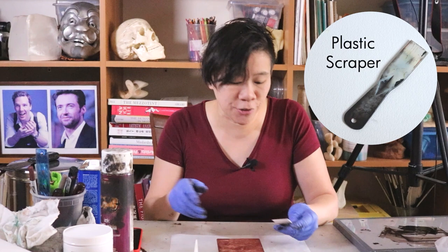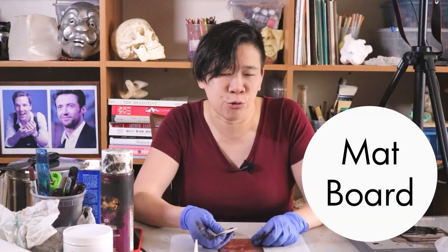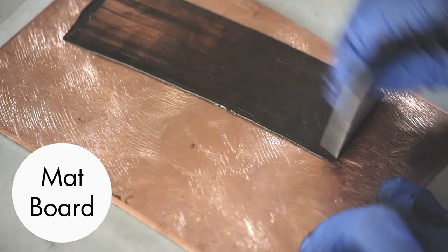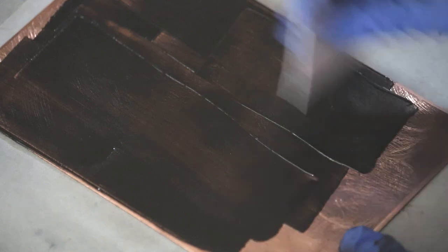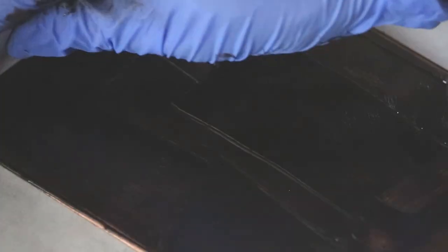Instead, you can use a plastic scraper or a lot of people just cut little pieces of scrap matte board, and that will work fine as well. On the first pass, you're pressing into the plate and you really don't need that much — this is so little and already I feel like I use too much ink. Then I do another pass to squeeze out the extra ink that I don't need.